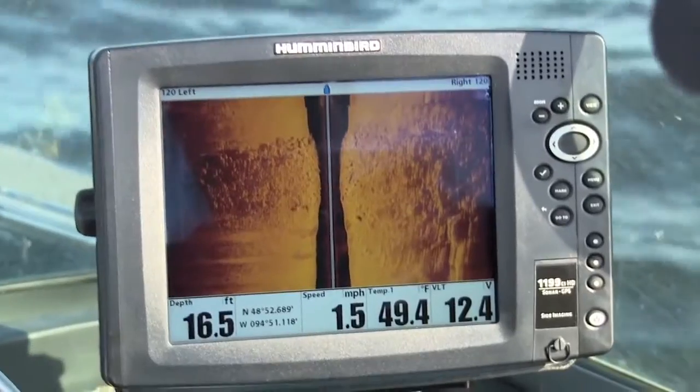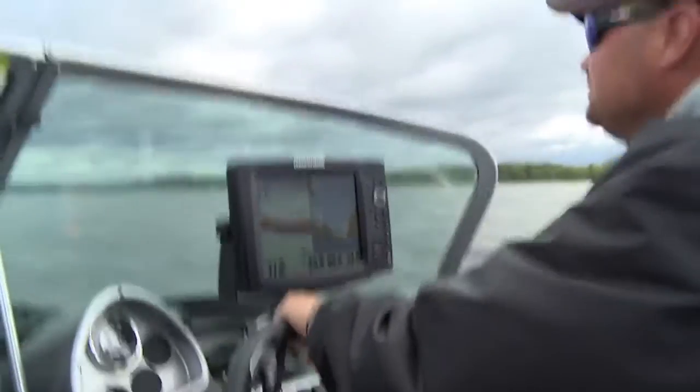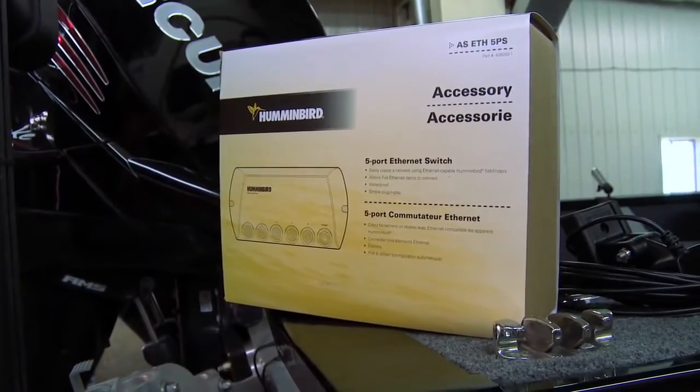You're usually using side imaging when you're just idling and looking off to the side of the boat. That high-speed is going to pick up on this boat at 50 miles an hour and you're going to see everything you need to see. A couple more things to point out: when you go to install this stuff yourself, if you're going to network more than two units — whether that's graphs, the 360, or your iPilot Link — you have to make sure you're using a five-port Ethernet box. You have to have that, or you can't make all of this stuff talk to each other, and if it talks, it all works right.